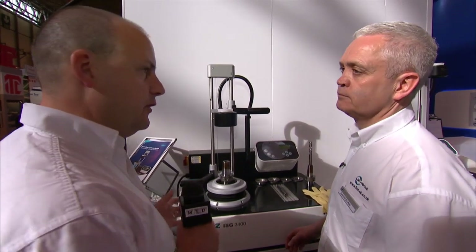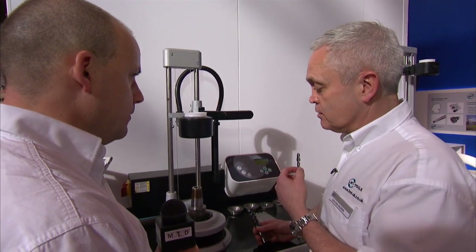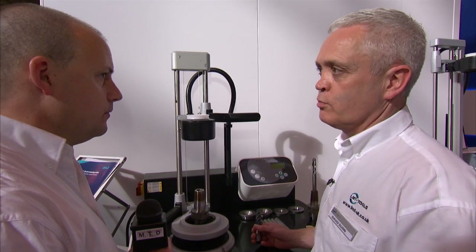David, talk to me about the Bilts ISG heat shrink machine. Who would buy it and why would you buy it? The heat shrink machine is an alternative to using a collet chuck or a hydraulic chuck. It's much stronger clamping forces and better runout, which is the benefit. And also in today's die and mould 5-axis machines, access is a problem — you can have much longer tools with extensions on when using heat shrink.